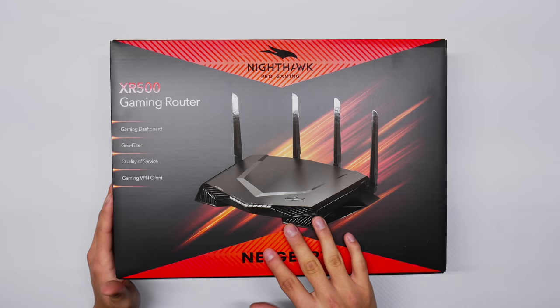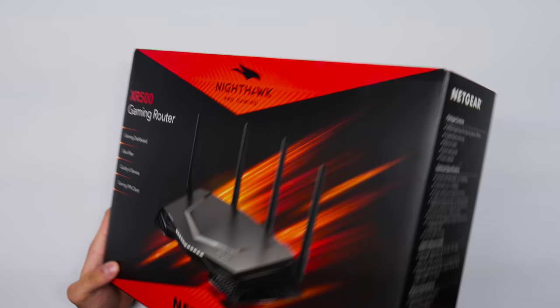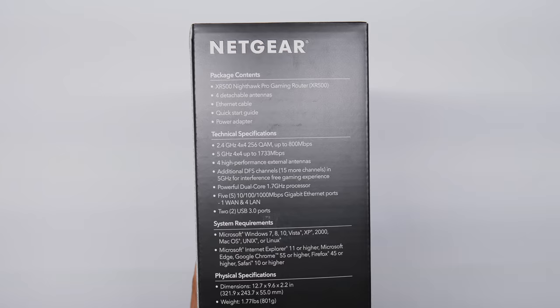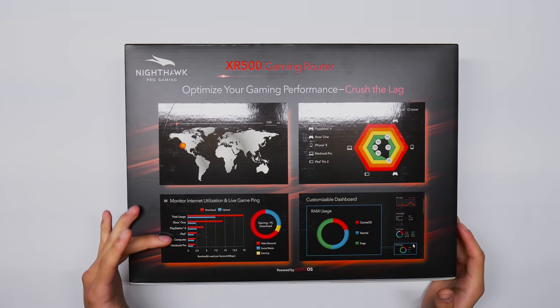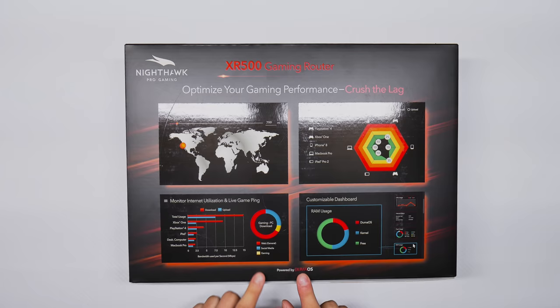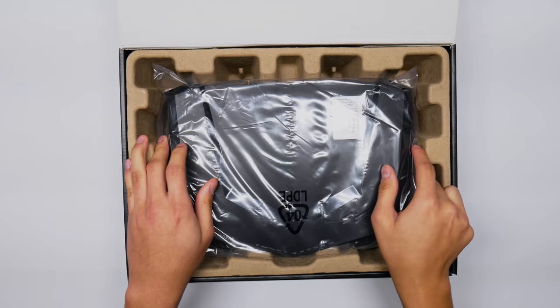So here's the package — the Nighthawk Pro Gaming Netgear XR500. On the box it highlights the gaming dashboard, geo filter, quality of service, gaming VPN client, all partnered with Netgear and Netduma. On the side you can see ports and specifications, and on the back it shows the geo filter, internet monitoring, QoS, RAM usage dashboard — all powered by DumaOS. 'Crush the lag.'